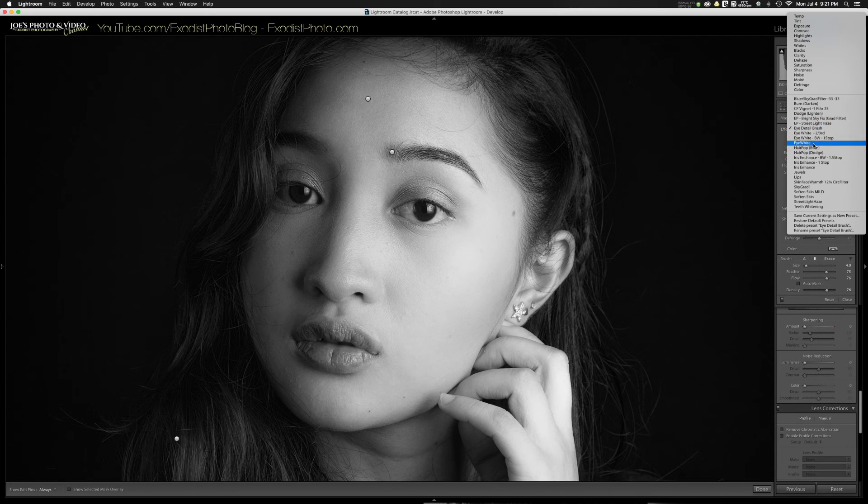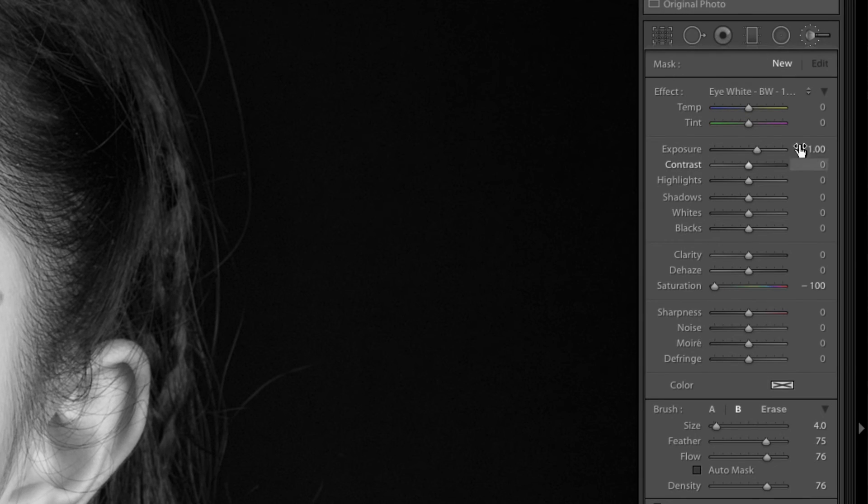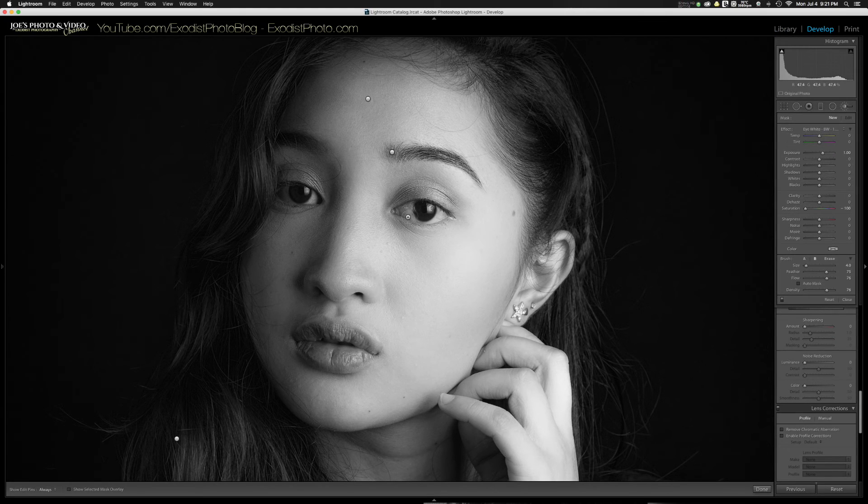Click New and grab the Eye White brush — this is a black and white version that brightens one full stop, and brings saturation down to negative 100. This is important because it's really going to brighten up those eyes, which tend to look darker in a black and white photo. Paint this on the white part of the eyes, being careful not to get it on anything else — you can erase if needed.